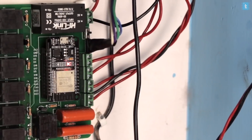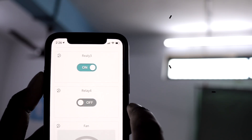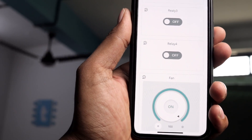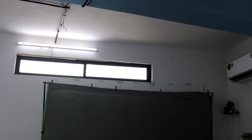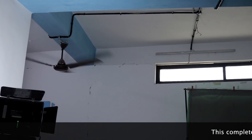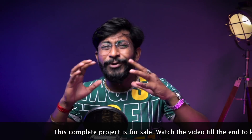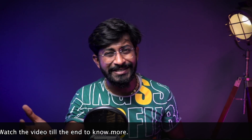In this video, we're going to make a complete home automation project using which you'll be able to control up to 4 AC appliances and also control the speed of the fan using Arduino IoT Cloud, Alexa smart speaker, and also with manual switches and a manual fan regulator that works with and without internet. This is a complete home automation project ready to be installed at your home or office.